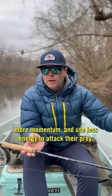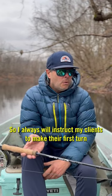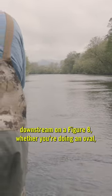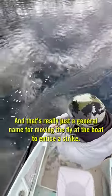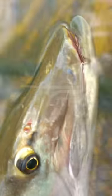It makes a lot of sense because they can gain more momentum and use less energy to attack their prey. So I always instruct my clients to make their first turn downstream on a figure eight, whether you're doing an oval, a big circle, or a proper figure eight — which is really just a general name for moving the fly at the boat to entice a strike.